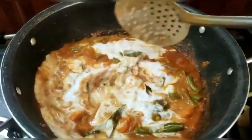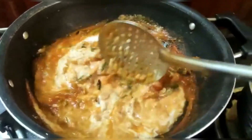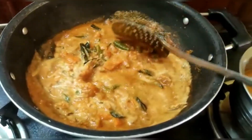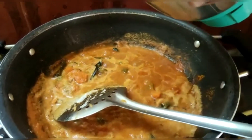I want to mix them all together and put them in the jar. I want to mix them together very well.